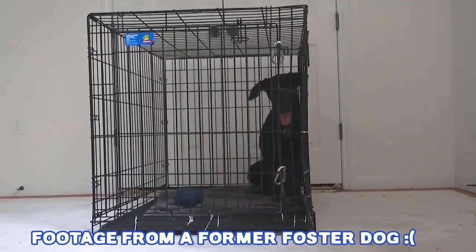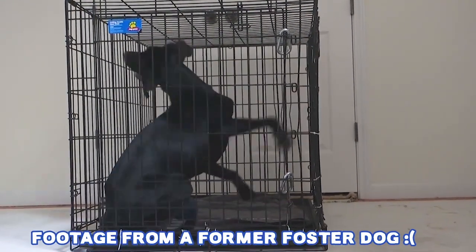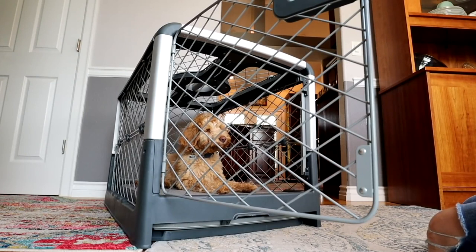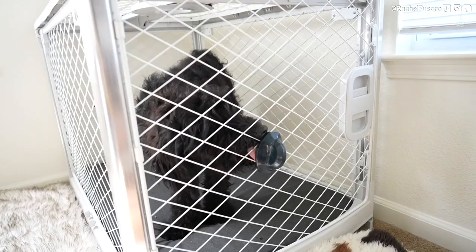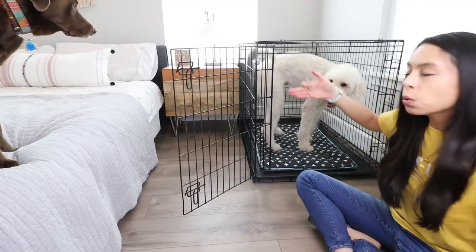A real concern is barking in the crate or howling when you're gone. This is why I prioritize crate training and making the crate Disneyland right away. We are living in a rental right now with our foster puppy Marlo, who was not crate trained at all. These are the three things we did to get her comfortable with being in the crate quietly in under a week. First, in the beginning, we had the crate in our bedroom next to us, so she didn't feel so abandoned, alone, or secluded.